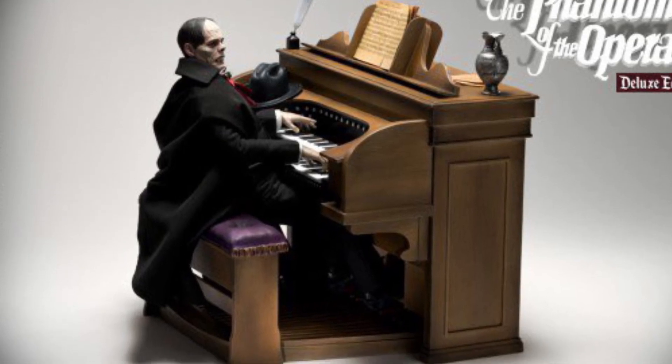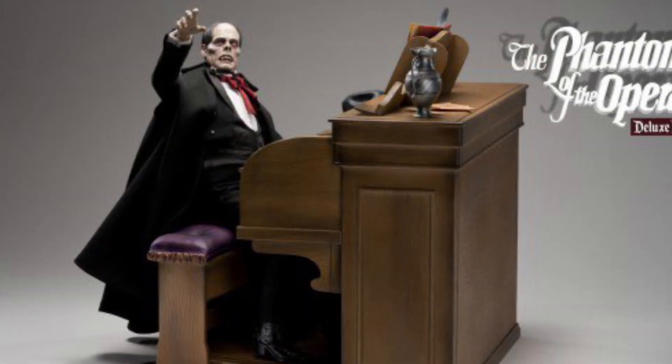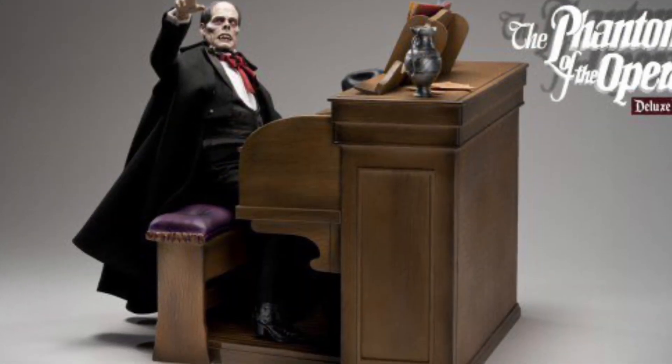Continuing on with our Phantom of the Opera, Lon Chaney's version from 1925, the silent film era.